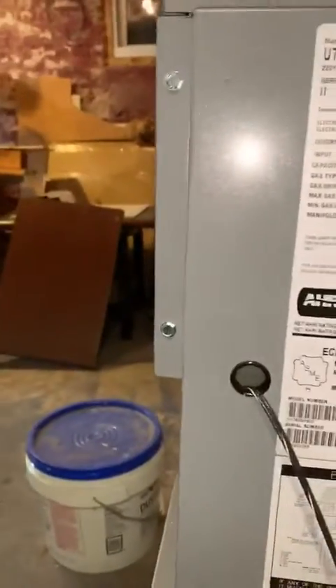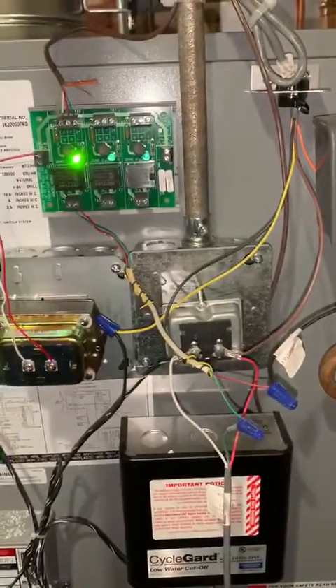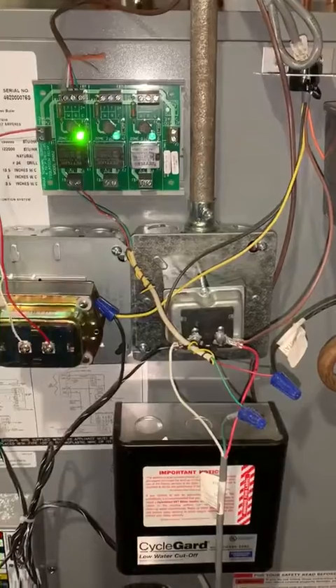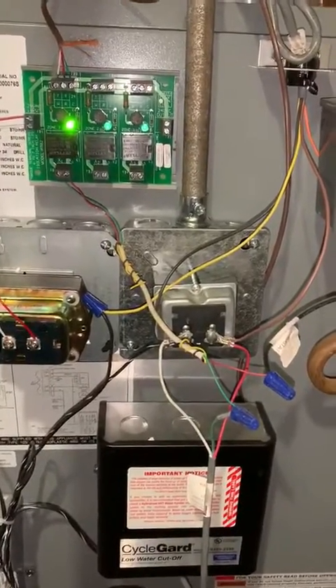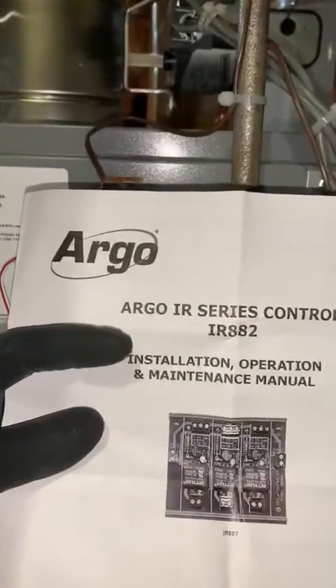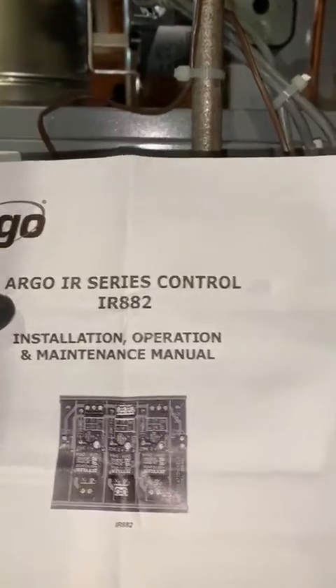Anybody trying to hook up a Nest thermostat to a gas-powered steam boiler and having issues hooking it up, you need this device here. The name of the company is Argo.